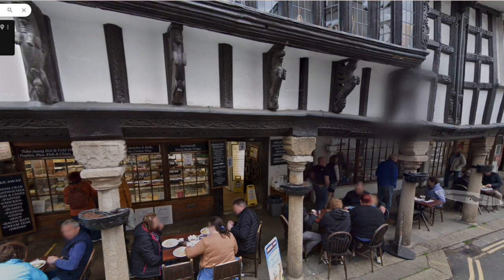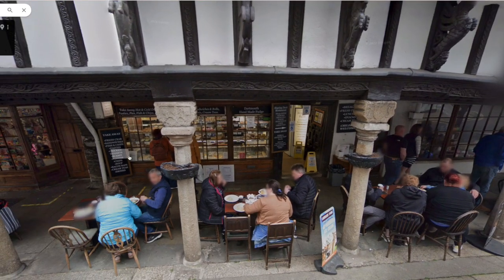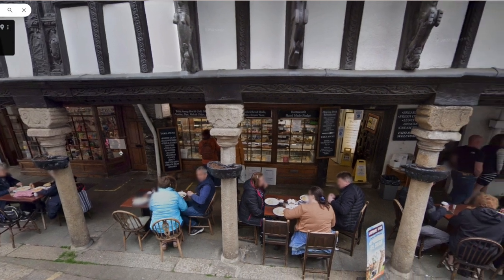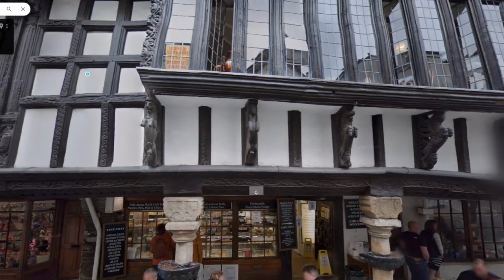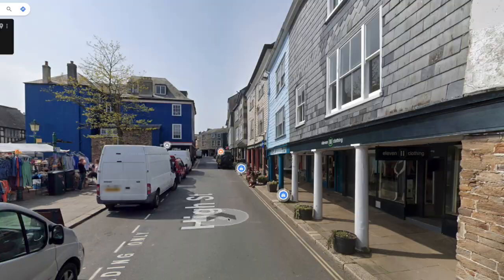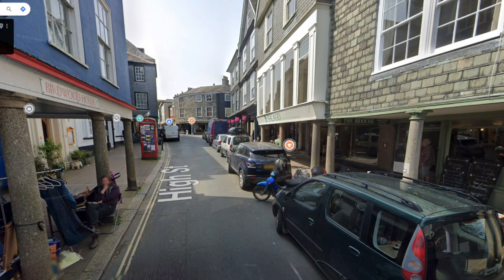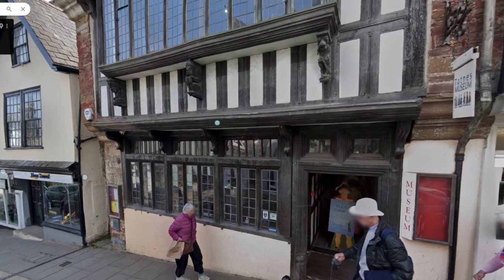I was unsure which type of model I would make for this video. Fortunately I saw this walkway in Dartmouth and thought it would be a nice challenge to make a similar building. There are other buildings in Totnes I can use for inspiration, and although time is limited due to the deadline for this video, I should be able to make a prototype.